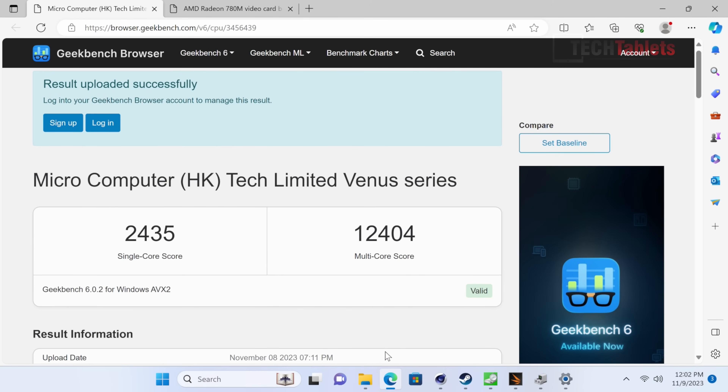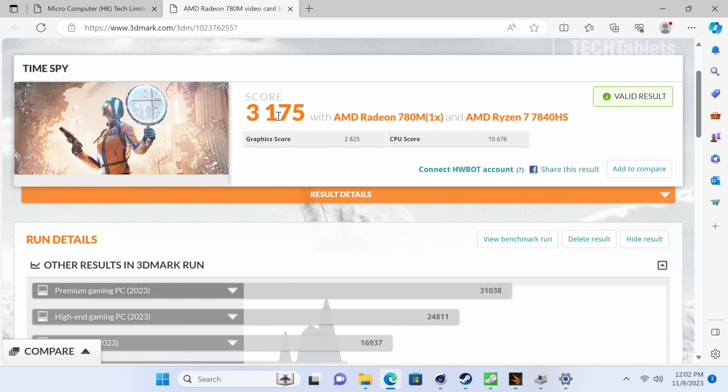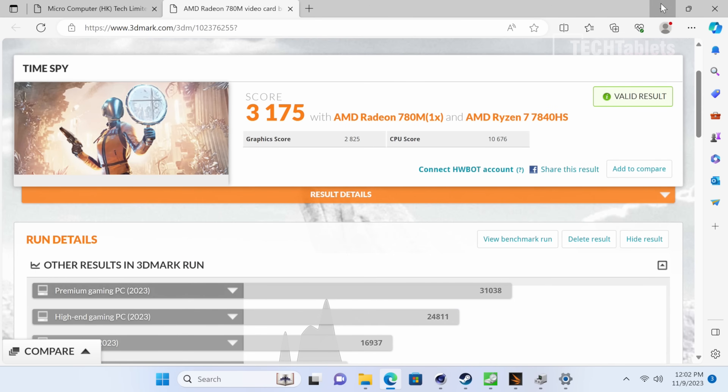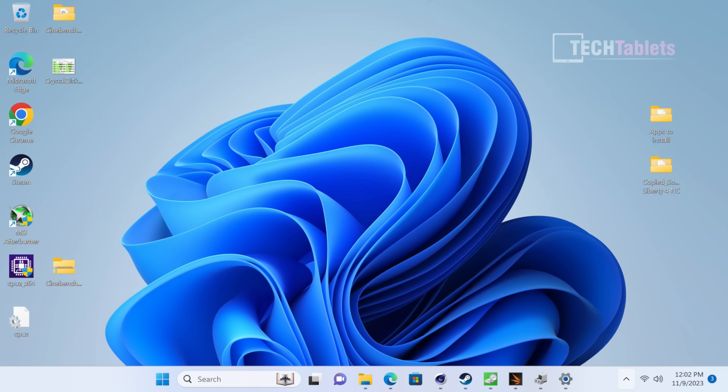On to benchmarks — Geekbench 6 shows really good scores with a multi-core score over 12,000 points. The Radeon 780M integrated graphics scores close to 3,000 points, which is excellent. The 65-watt power limit is definitely helping performance here.